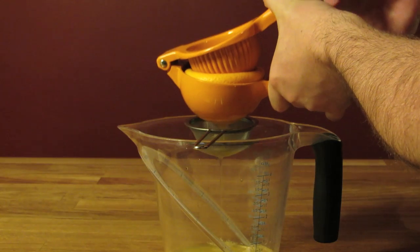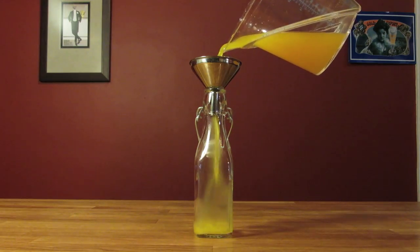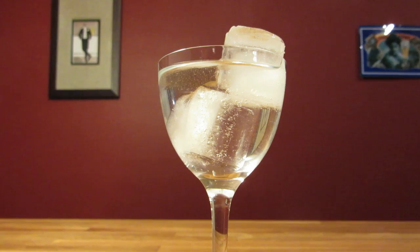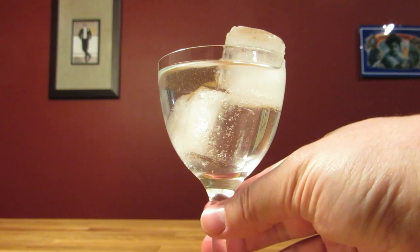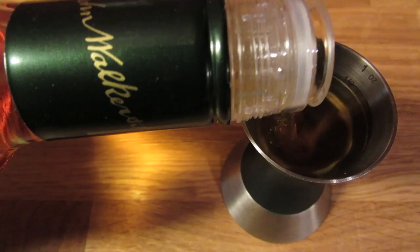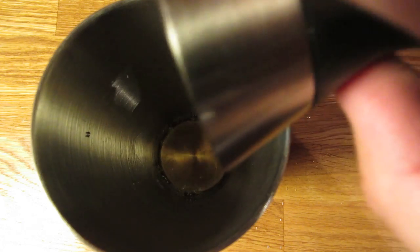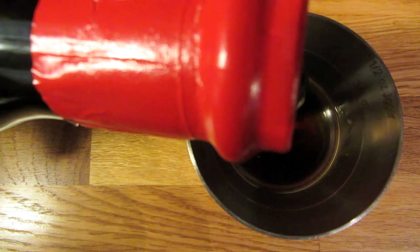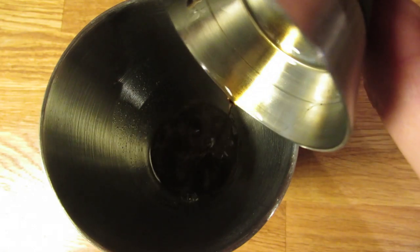I like squeezing, straining, and bottling the orange juice before I start — that way it's ready to go and I can measure precise pours. We'll start by chilling the glass: fill it with ice and water and set it aside. Next, measure an ounce of scotch and add that to the shaker. Measure an ounce of orange juice and add that to the shaker. Measure three-quarter ounce of cherry herring and add that to the shaker. Measure three-quarter ounce of sweet vermouth and add that to the shaker.